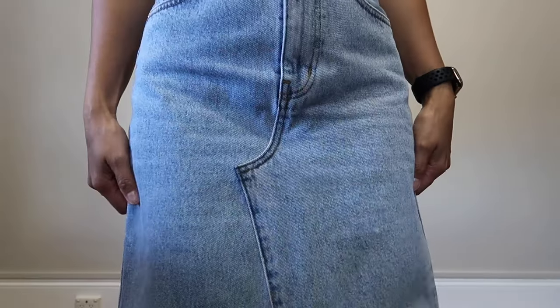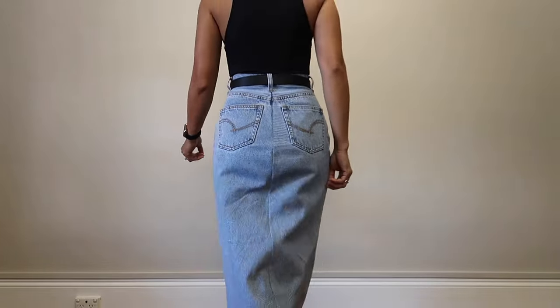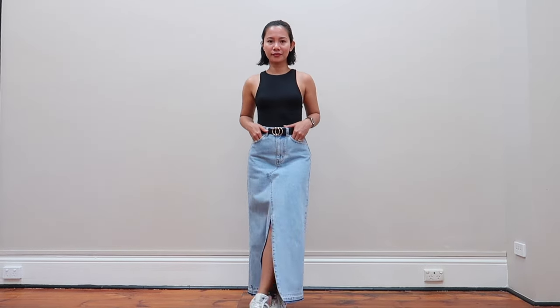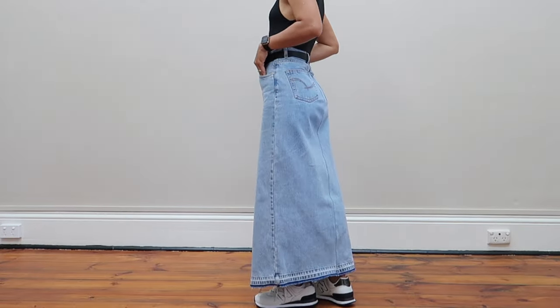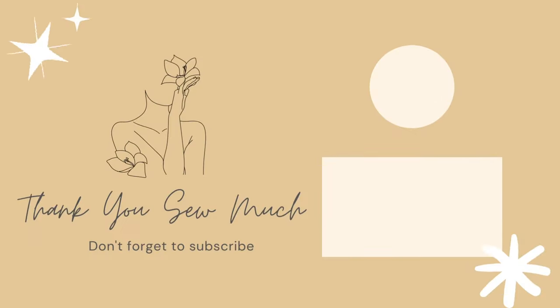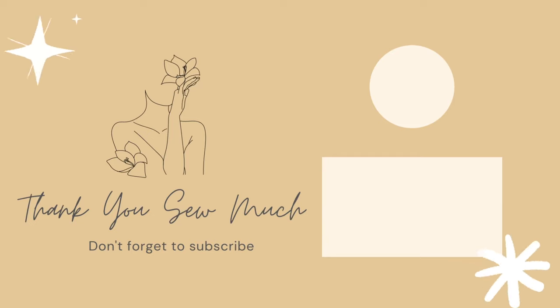And here's the final result. I'll see you next time. Thank you.